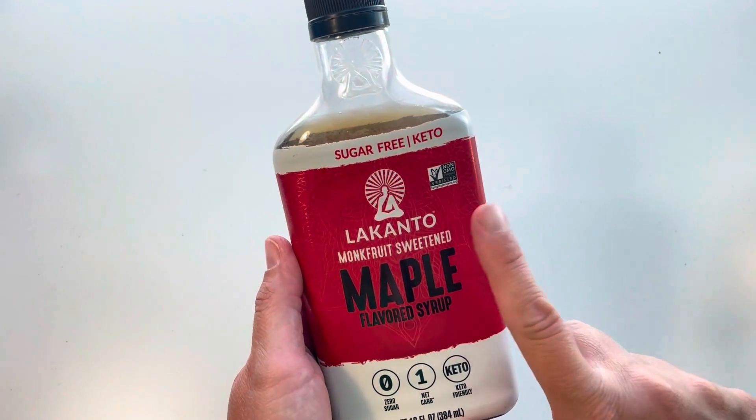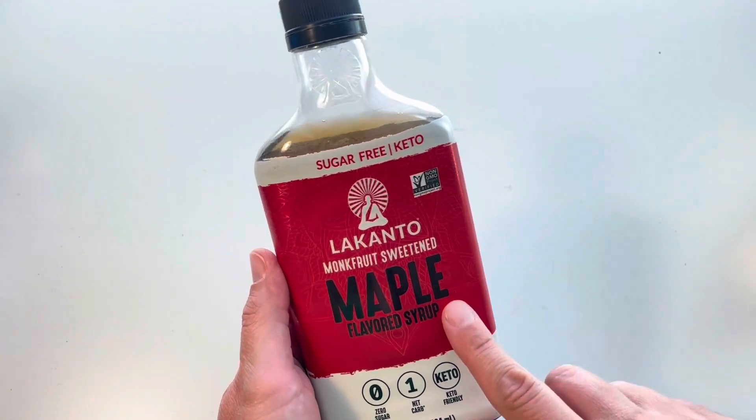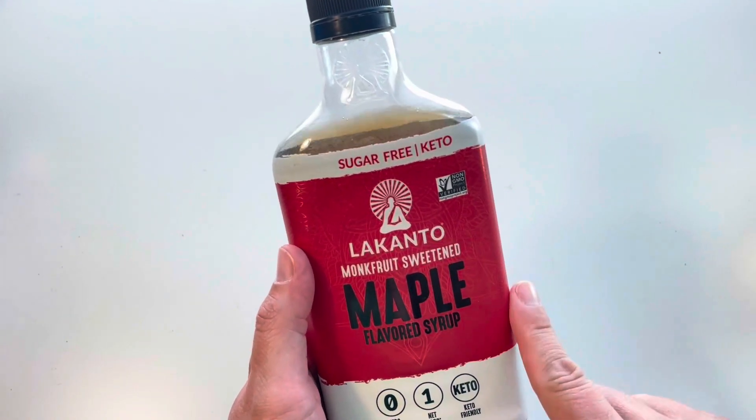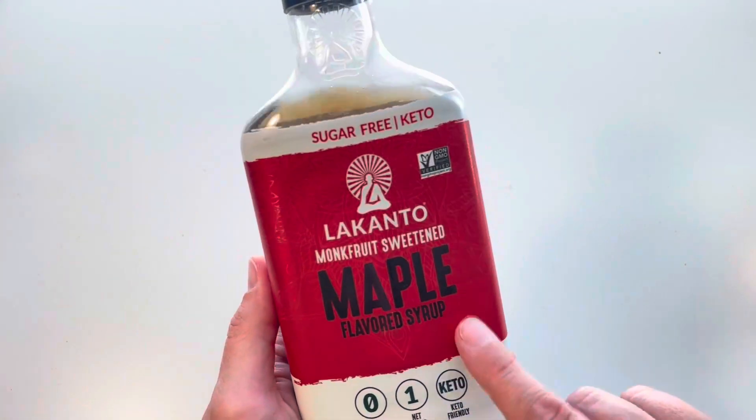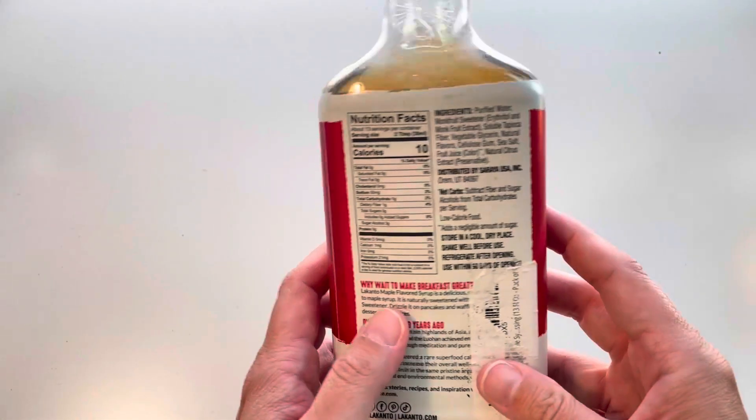Hey everyone, I want to give you my thoughts on the Lakanto monk fruit sweet maple flavored syrup. I was looking for something that was low carb and something that didn't have a bunch of extra stuff in it, and I really liked this one.